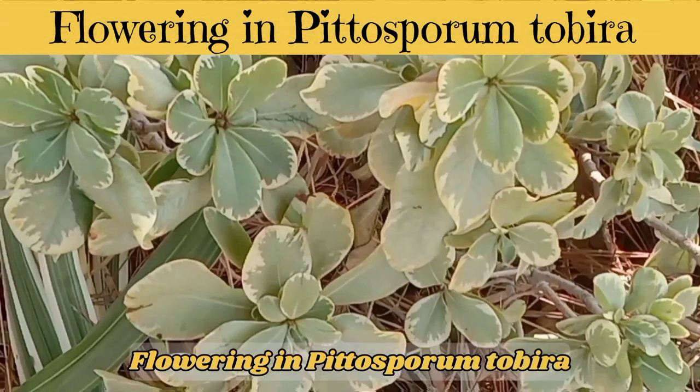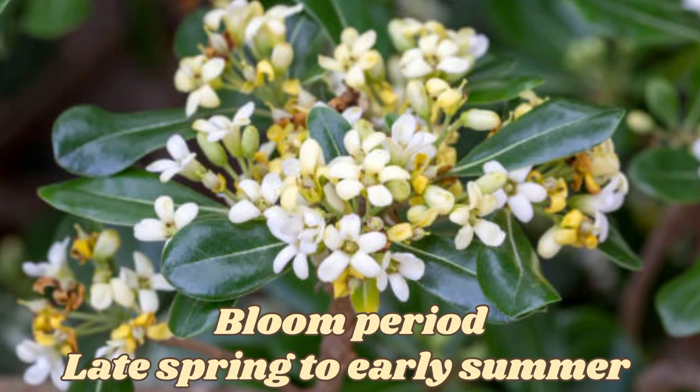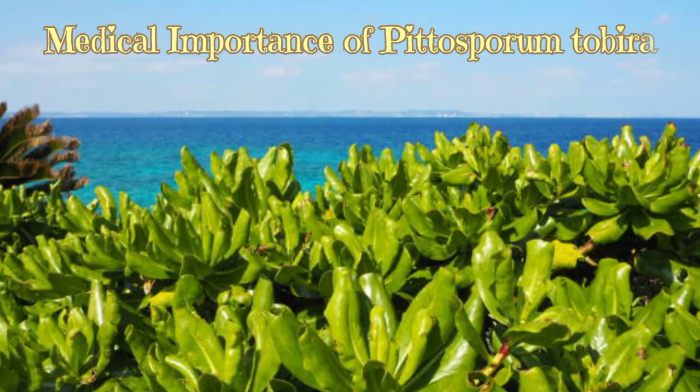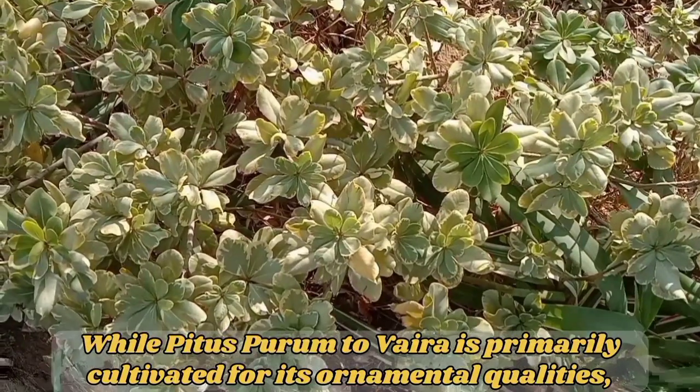Flowering in Pittosporum tobira. Pittosporum tobira typically blooms in late spring to early summer, producing clusters of small fragrant flowers. The creamy white blossoms add aesthetic value to the plant, attracting pollinators such as bees and butterflies.